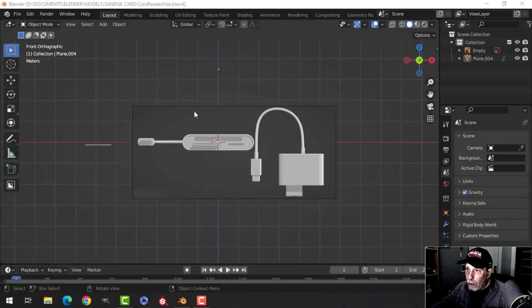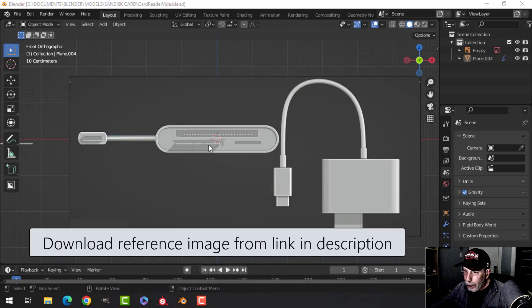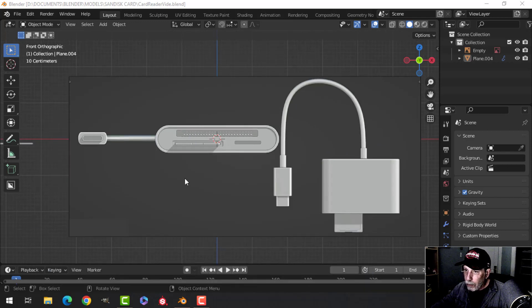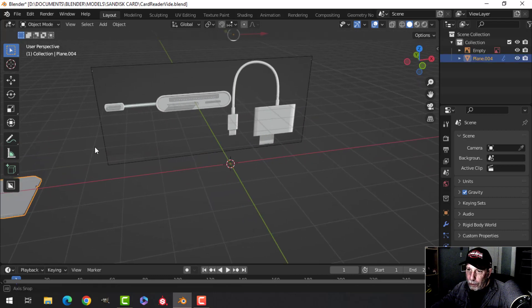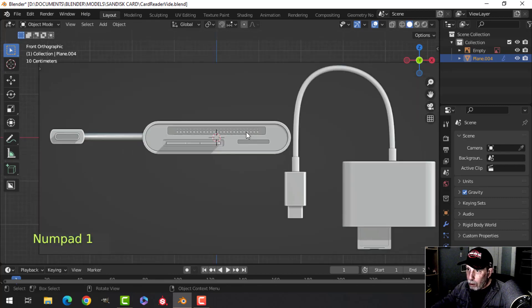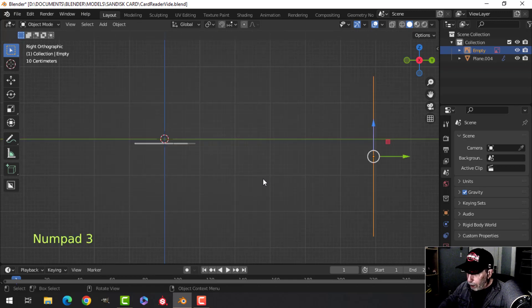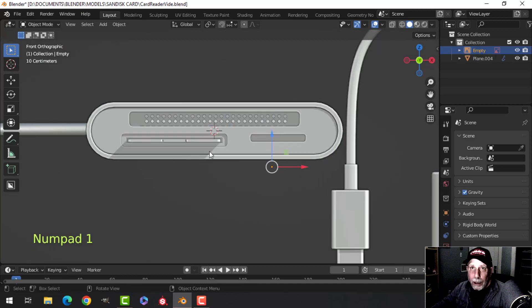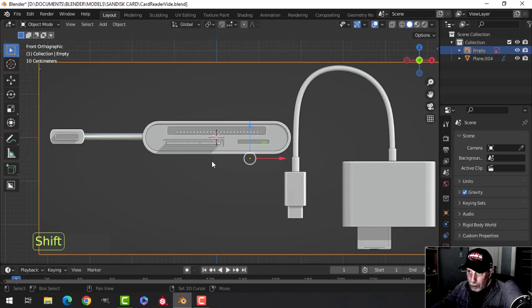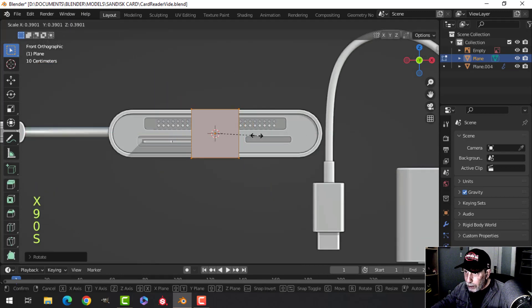We're going to do another little video on the SanDisk card reader. I've made a reference image and I'll provide it so you have something to look at, since I couldn't find any good orthographic views. I've also brought in the card from before, which still has the texture on it. I brought in the reference image, pressed S2 to scale it, moved it back a bit, and centered it. I'm going to model this really simply, so I'll bring in a plane, rotate X 90, and scale it down.